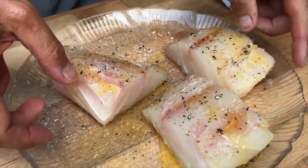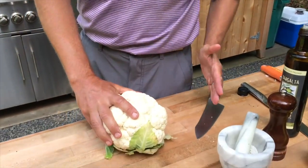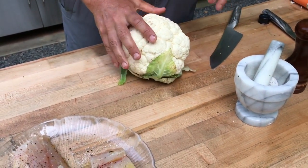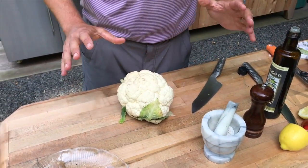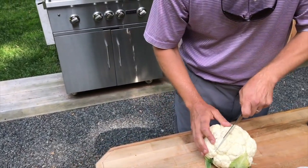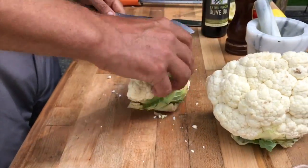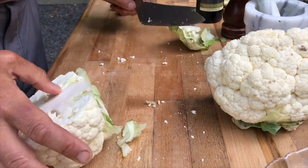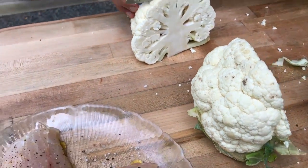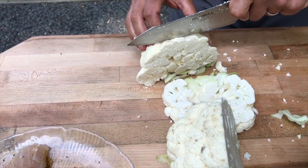While the grill comes up to temperature I'm gonna cut up the cauliflower and get that on as well. This is a head of cauliflower and I'm gonna make steaks out of it - we're only gonna use half. You can grill a whole head of cauliflower - it's phenomenal. Slow grill it on the cool side of your grill for about an hour and it turns out amazing. I keep the core in for now because the core will keep the steak together.